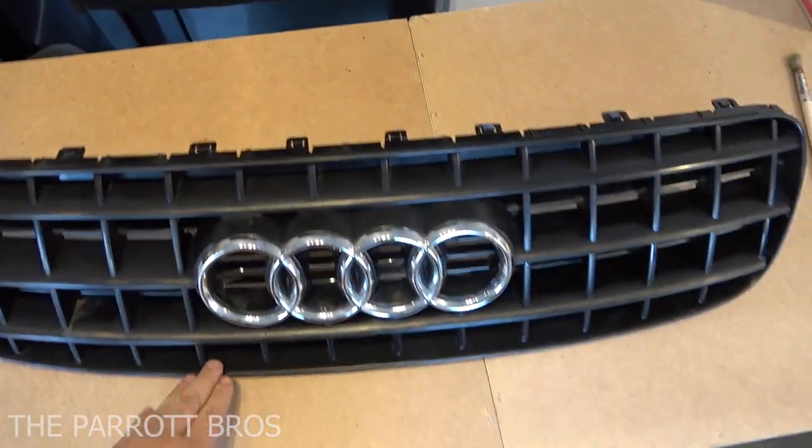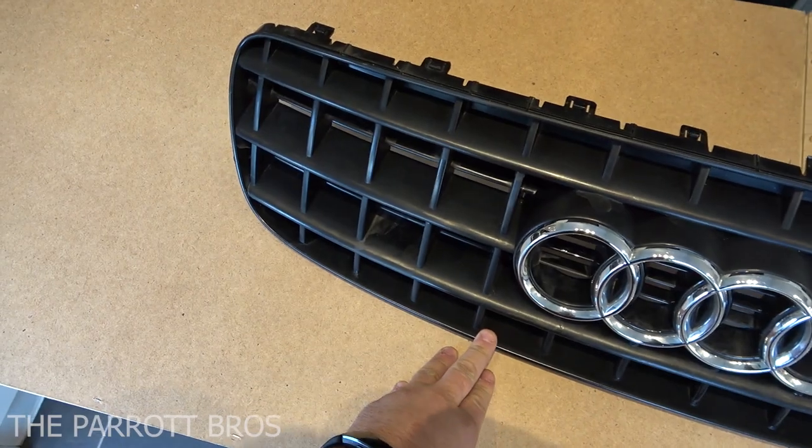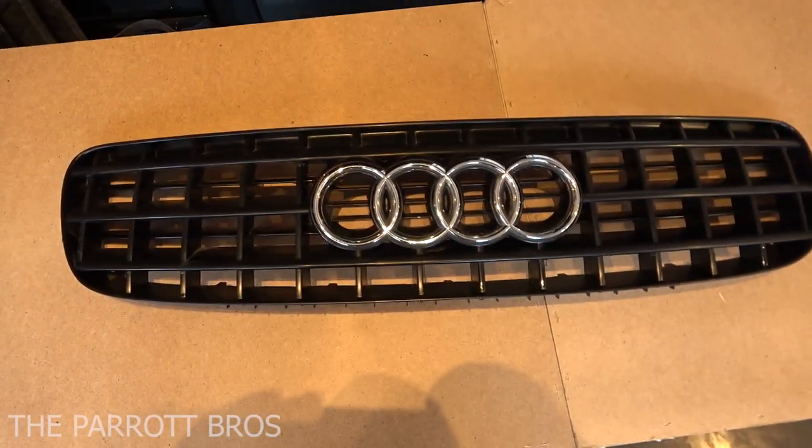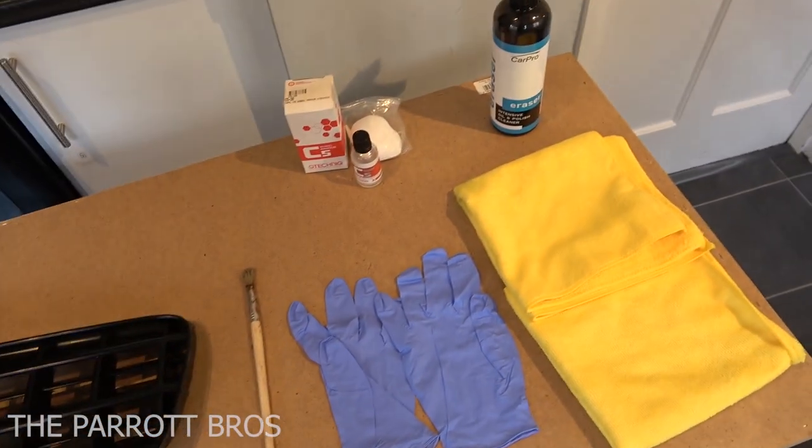Obviously this is it before — it's quite grey, it's got a few marks and it just looks a bit rough now. So I'm going to show you how to go from this, using just these items.